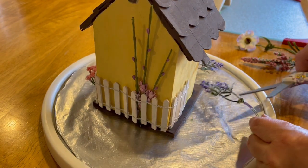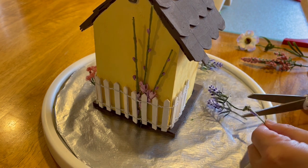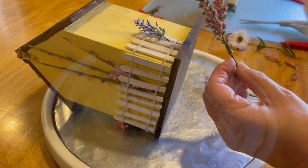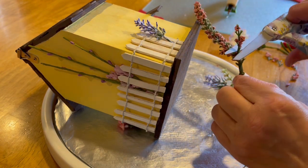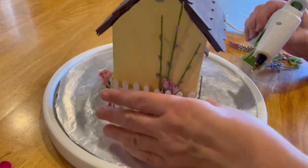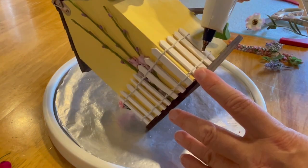This last birdhouse I did a little bit differently. I worked around the base of the birdhouse, cutting apart larger groups of flowers, working pieces of flower into the fence, gluing them in, and making small arrangements in each little section of the birdhouse.